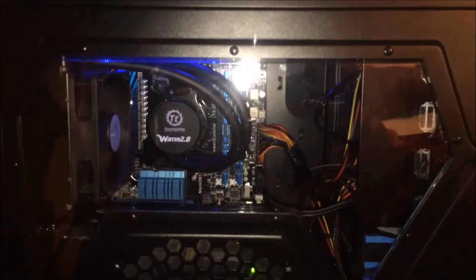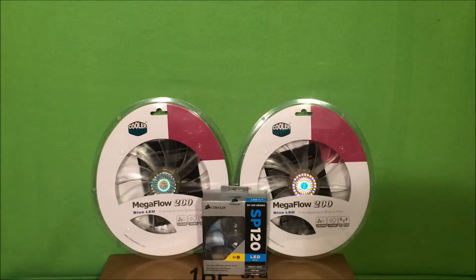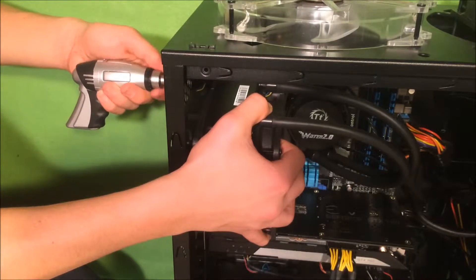Yes, computer noise — that's why I did it. My old fans were very loud, so I decided to buy some new fans to replace them. Pretty awesome, right? Yeah, it was, until something went wrong.